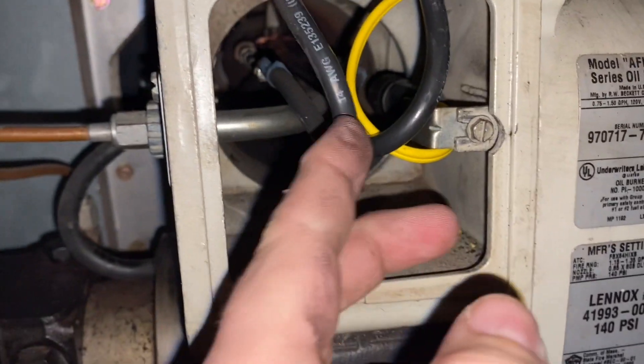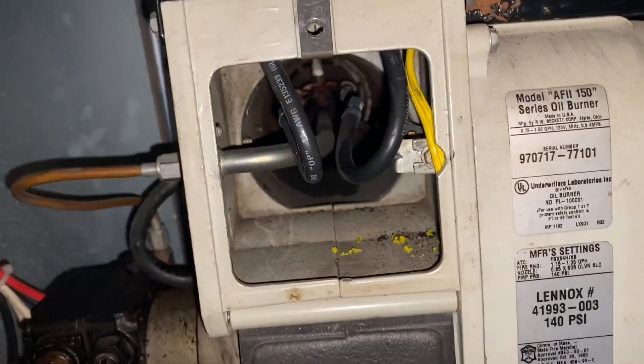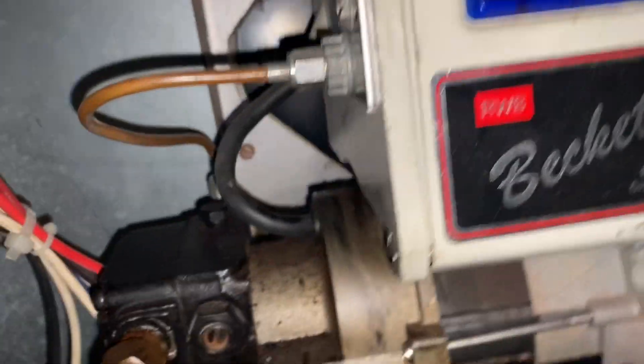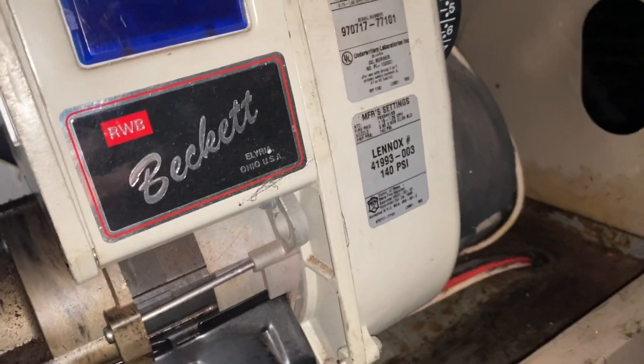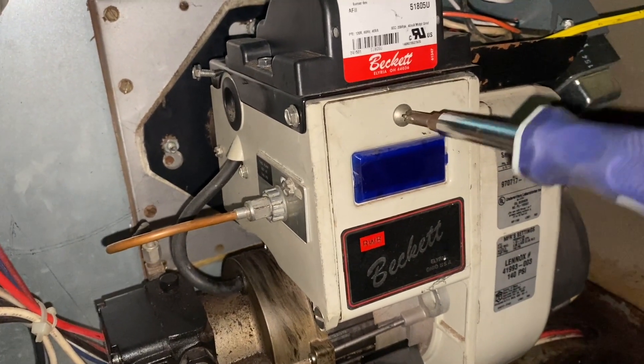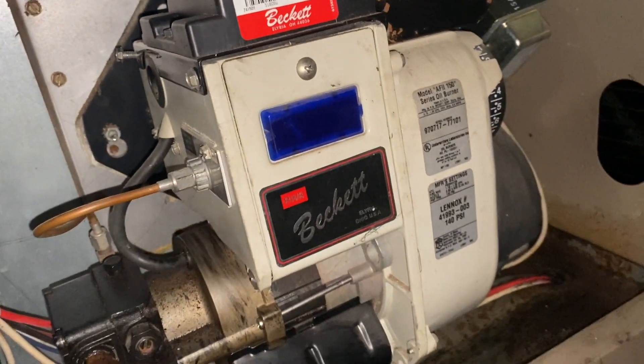We're in and all set. I'll bend this wire around so it skirts the edge and stays out of the way of everything else. Now we can close this lid and tighten it in with the Phillips screwdriver — and hopefully we won't need access in there for a long time.